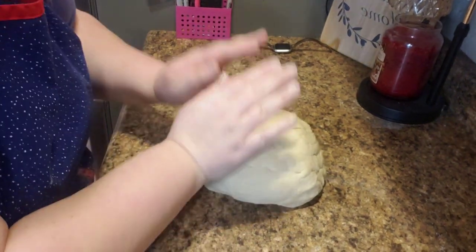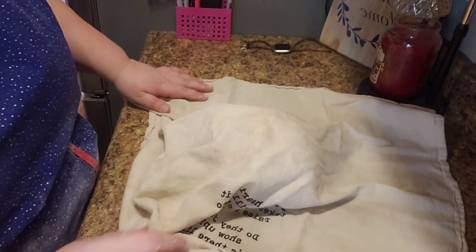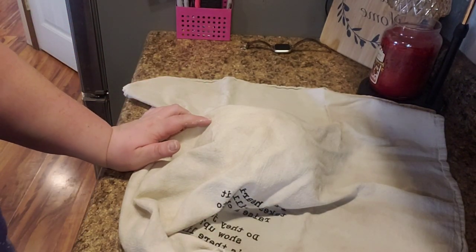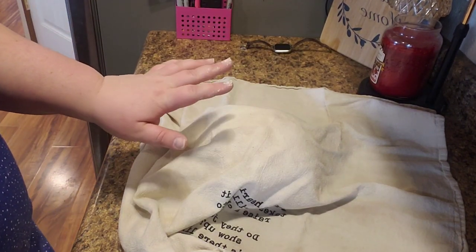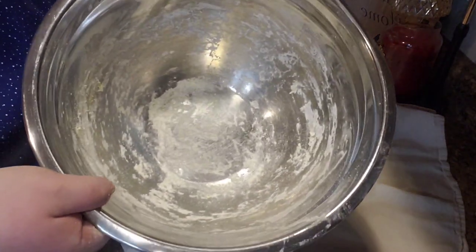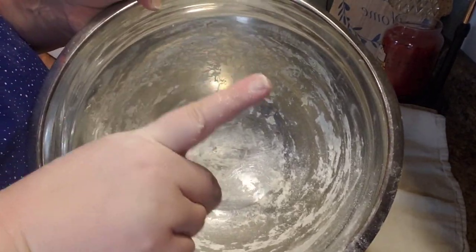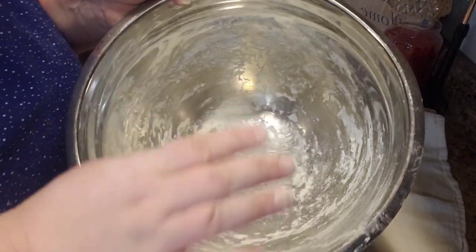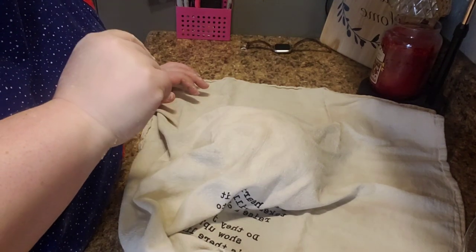Now we're going to let this rest on the counter for three minutes. So we'll let it sit for three minutes, then we'll lightly flour the top of the dough, turn it over, flatten it out, and smooth it into a ball. Then we place it back in this bowl — which is why I scraped it out as much as I could — we'll oil the bowl really well and place the ball in here to rise for about an hour. My house is kind of cold so it might be more, but we want it to double in size.